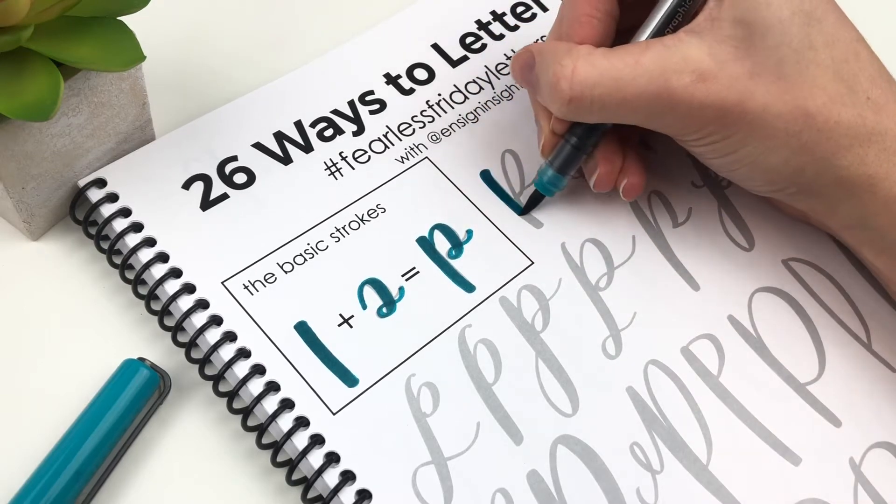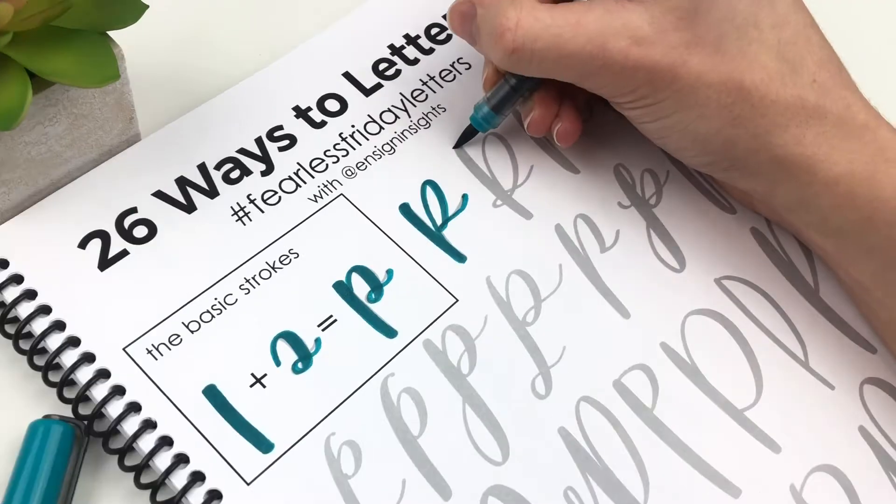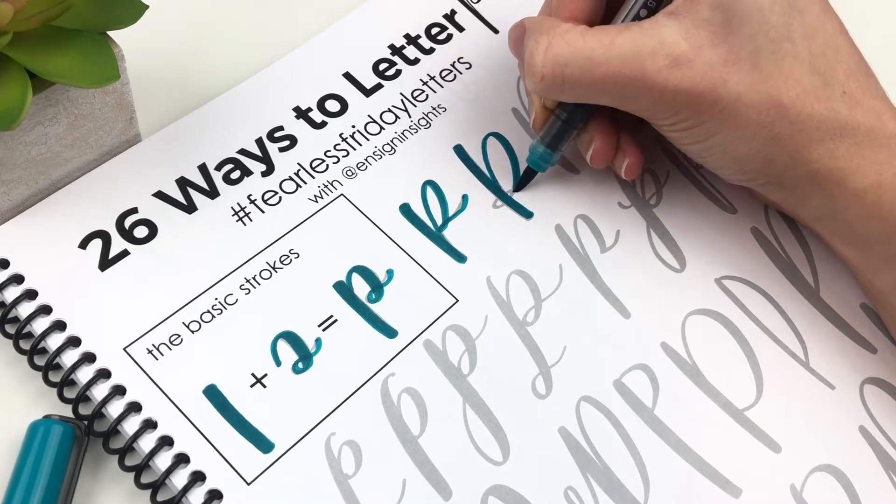Letter P is two basic strokes: the descending stroke and then the backwards oval. And then there are so many different things you can do when you switch those up.